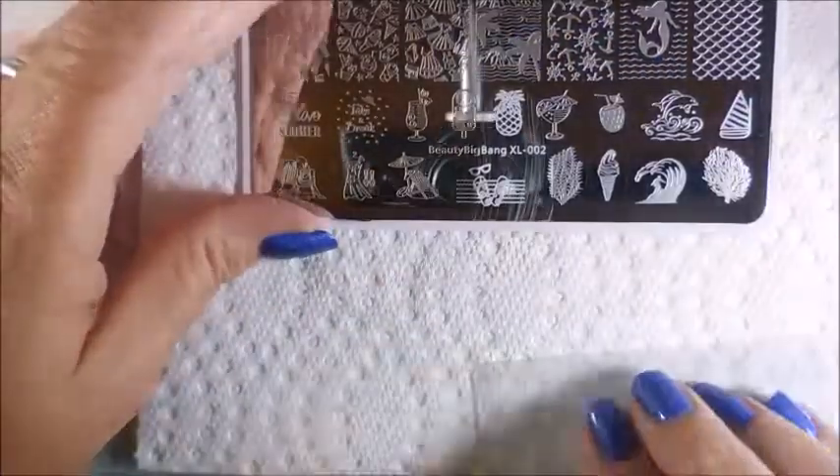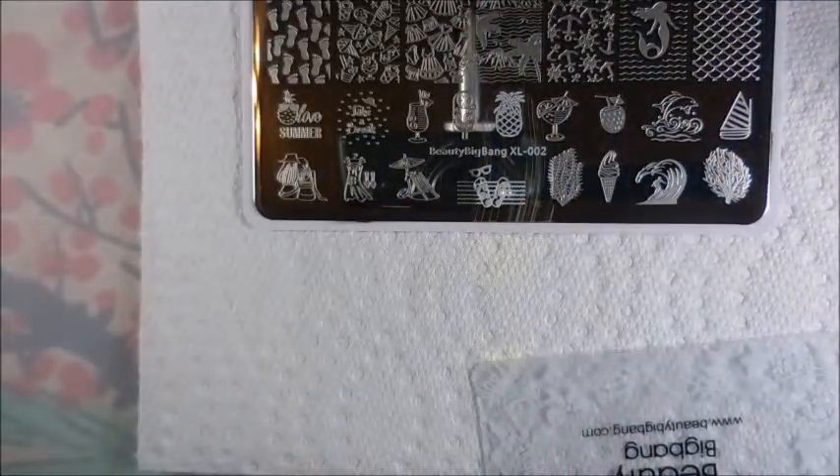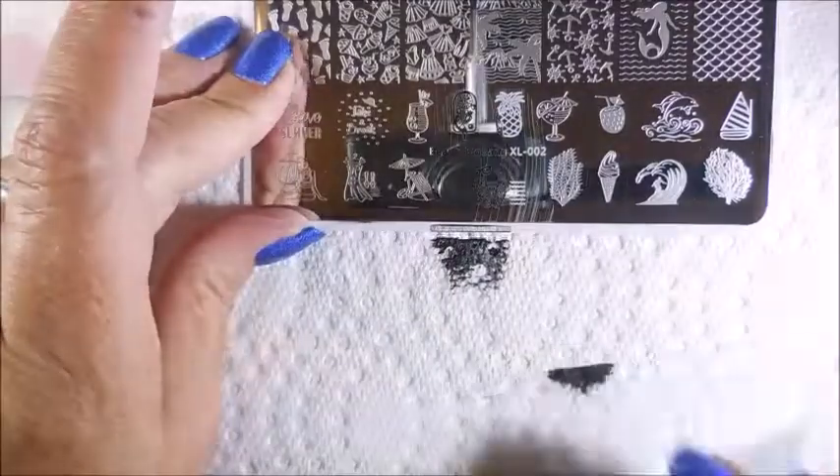Now we're going to do the pineapple — got to have a pineapple. A purple and white pineapple — love it. And then this next one is a little popsicle. It's not just a plain popsicle; it's jazzed up a little bit. I thought that was cute.